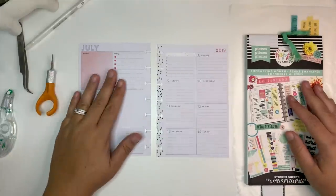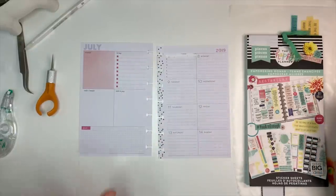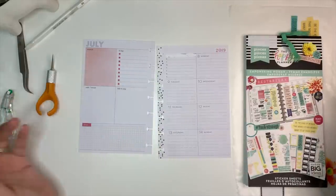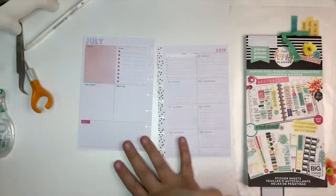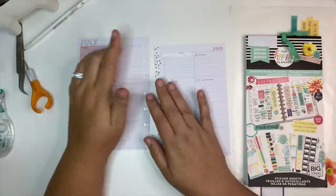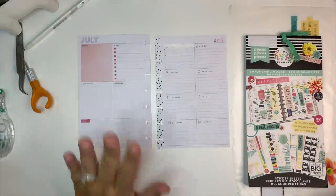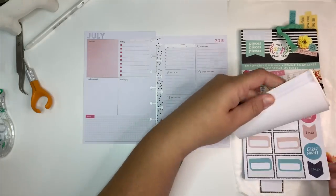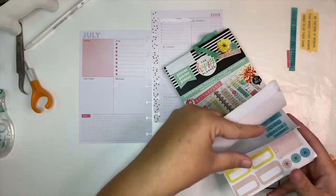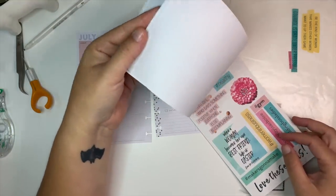Hey everybody, welcome back to my channel. Today I'm going to be planning in my mini happy planner for the week of July 8th through the 14th. I'll just tell you up front that I've already attempted this spread — I don't know what's happening to me. I'm going to try using stickers from the Empowering Woman sticker book this week. I'm hoping for the best but I can't guarantee anything.